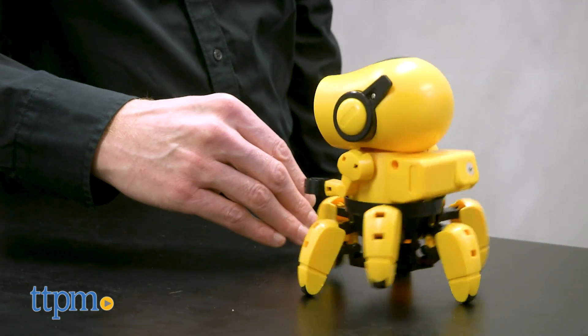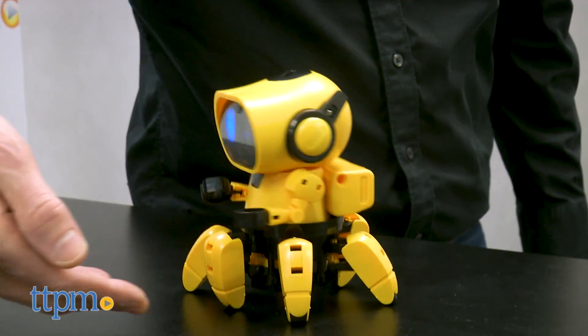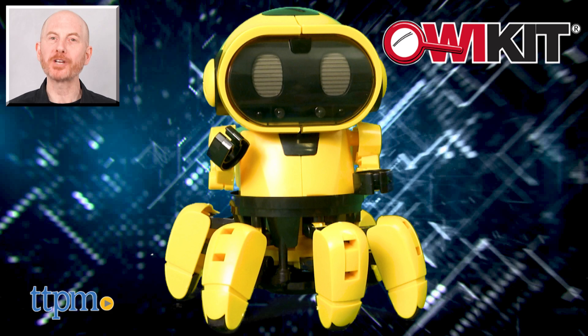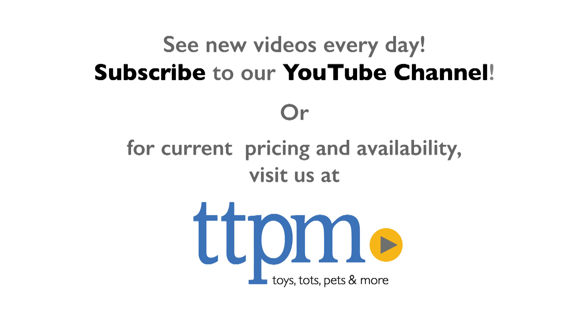Kiko 893 has traveled through many galaxies to get here and now he's ready to play with you. For where to buy and current prices, find us at TTPM and subscribe to our YouTube channels for more reviews every day. Take care.